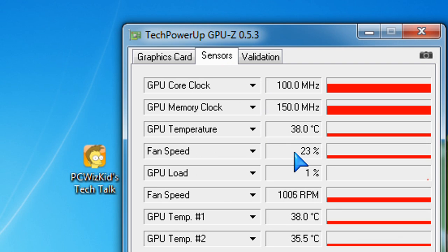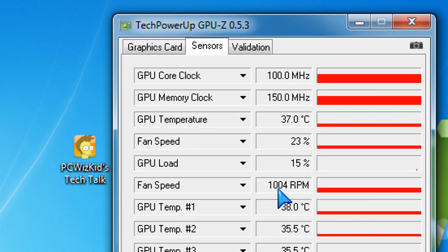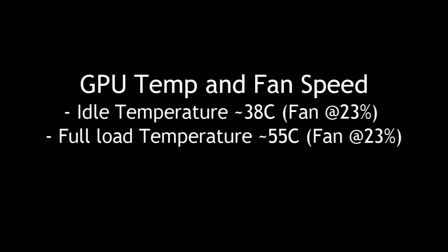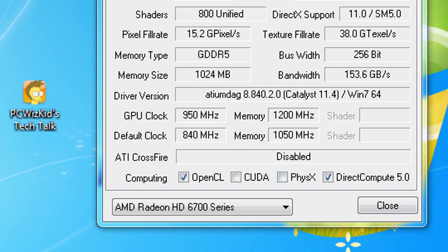Not only were the temperatures lower, but the fan speed was only at 23%, which is terrific — ultra quiet. Didn't even hear anything. I did not have to increase any GPU voltages or anything for overclocking, and I got terrific results. 950 megahertz on the core and 1200 megahertz on the memory, just using the Catalyst Control Center overclocking tool.